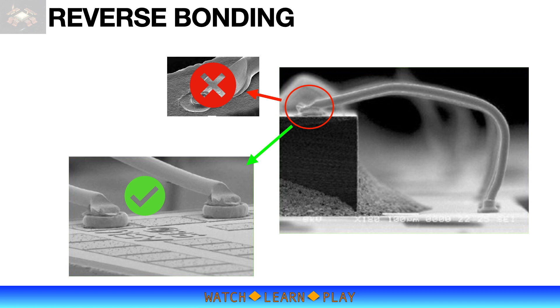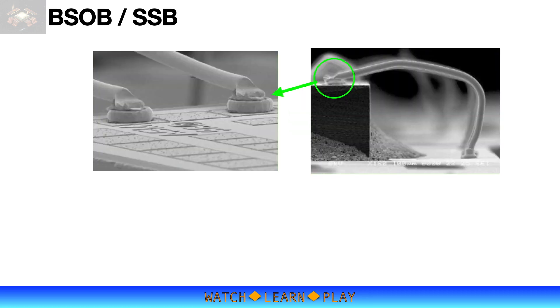This prevents damage on the die surface and secures the bond between the bump and stitch. To perform reverse bonding as described, another special bonding process is necessary. This process is called BSOB — and for some, it is called SSB. BSOB is an acronym with many meanings, depending on the company or person you are talking to.